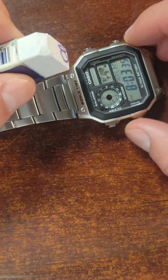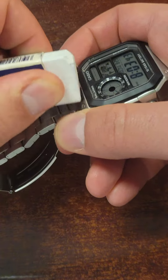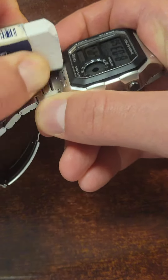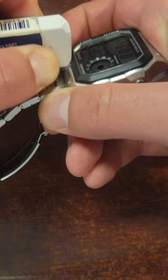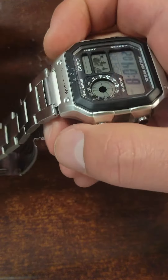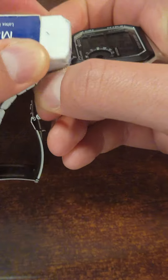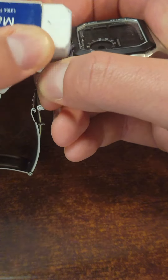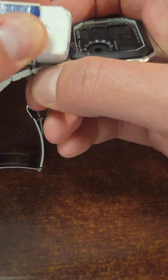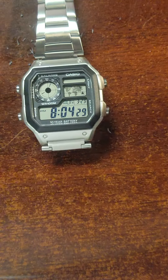I had to press it up against my leg so that all the shavings wouldn't go on the watch. As you can see, it's already coming off — we just need to rub a little bit more. And there you go, all the lettering has been completely removed.